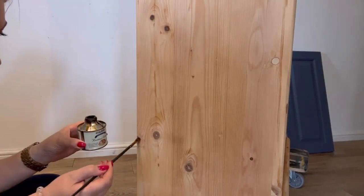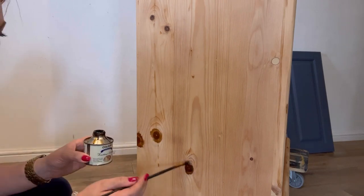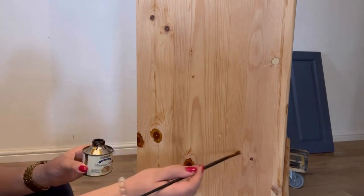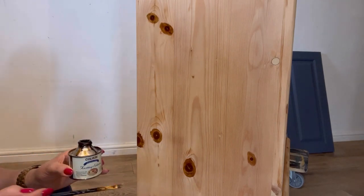Because this piece is knotty pine and I intend to paint with a pale colour, I need to seal all of the knots to stop them from bleeding through. I spot treat all of these knots using a knotting solution and an artist brush.